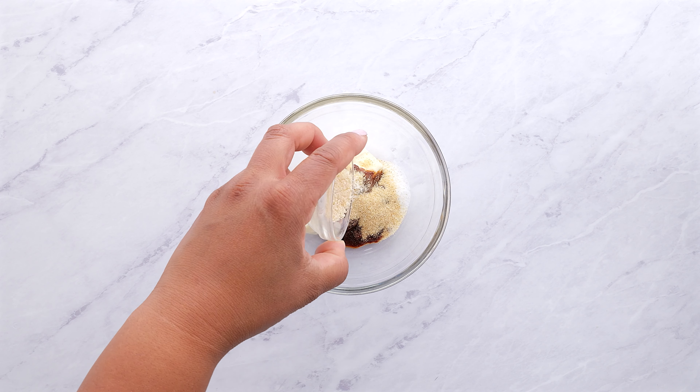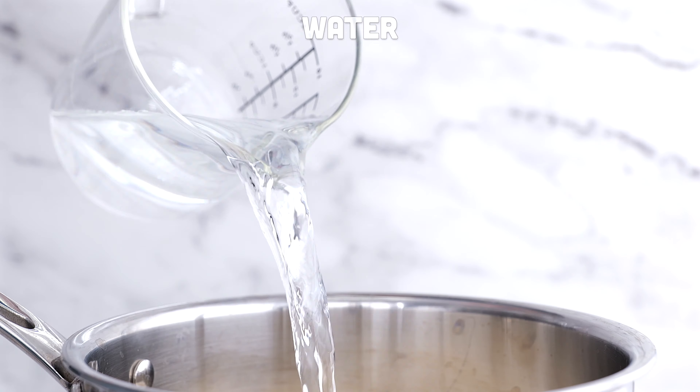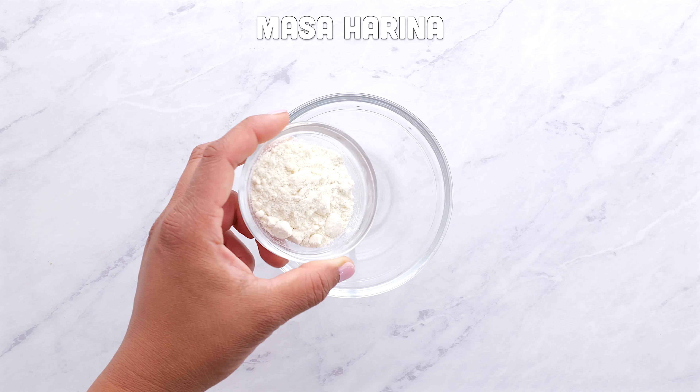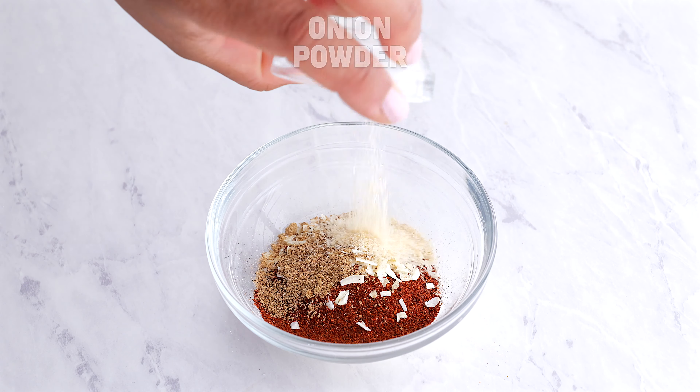Now, it has a few components in it, and I'm going to walk you through all of them. You're going to start with your chipotle sauce that really combines this all together. Then we are going to make a wonderfully seasoned rice. So go ahead and get that started, and then I'm going to show you how to make their seasoned ground beef.